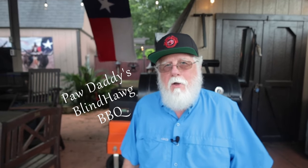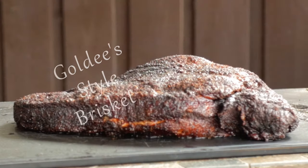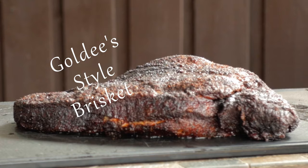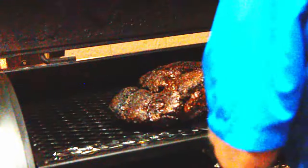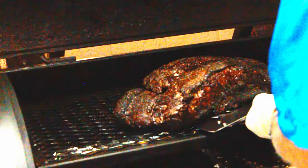I'm Pawdaddy from Pawdaddy's Blind Hog BBQ. Today I'm cooking a brisket Goldie's style, but keep in mind that Goldie's doesn't use pellet smokers. I'll be following their method as closely as I can based on the information available at the time of this cook using the resources I have available.